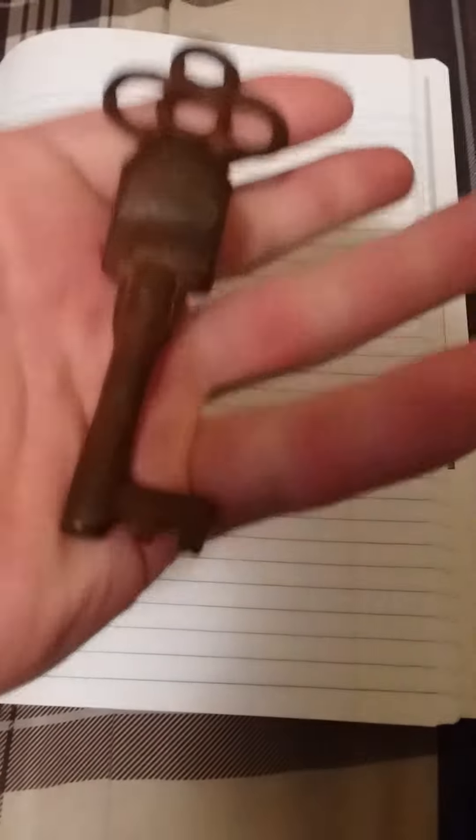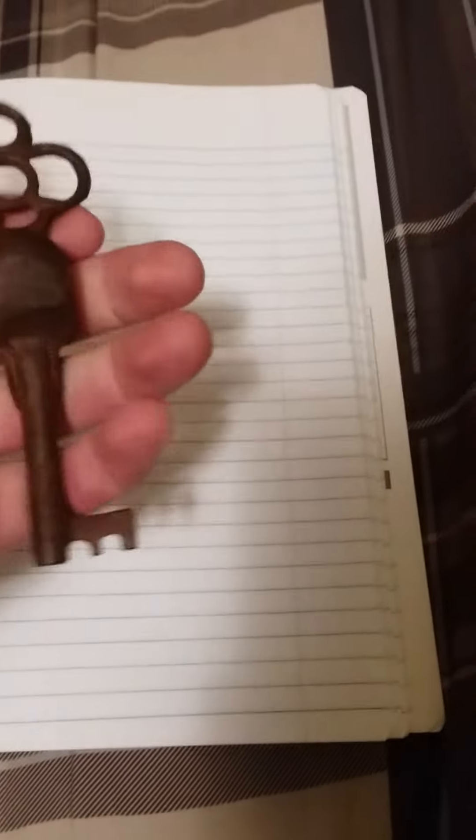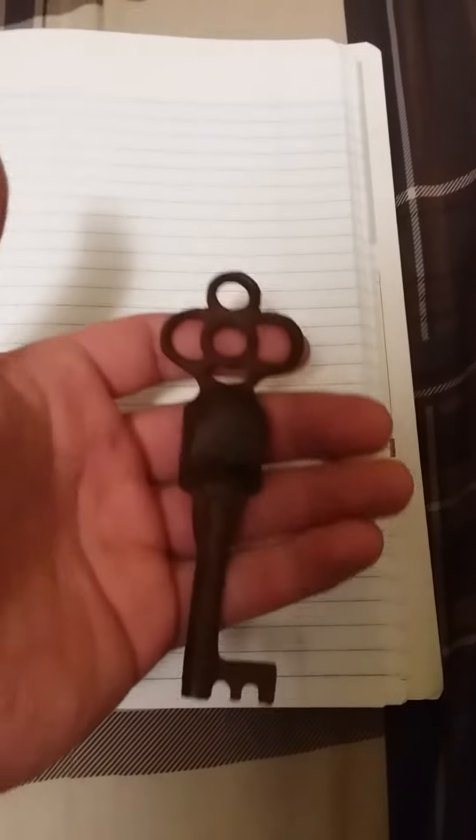It doesn't have the hole in the middle. Now this is not a genuine key that goes to an actual lock — somebody makes these and sells them on eBay. Last time I checked, he had sold 323 of them, which was about a week ago when I ordered this. He makes them and sells them, made out of iron.